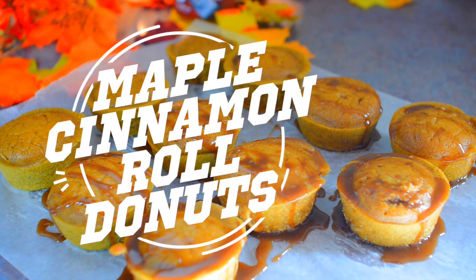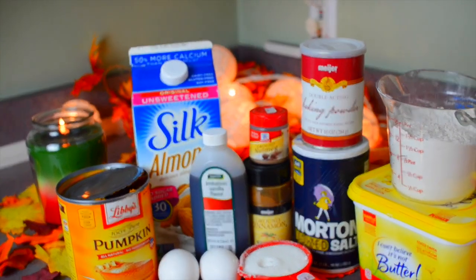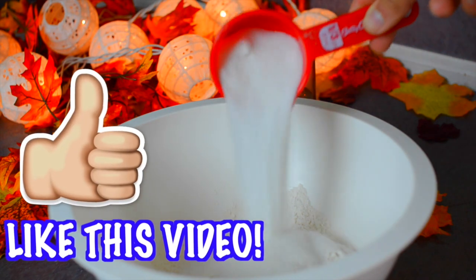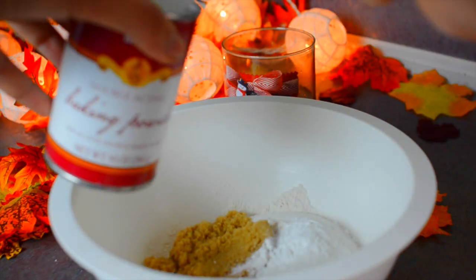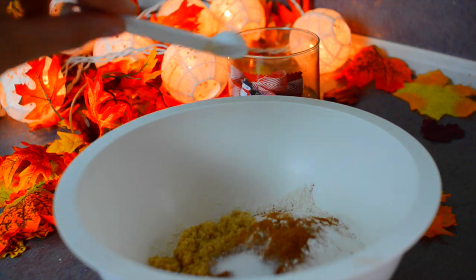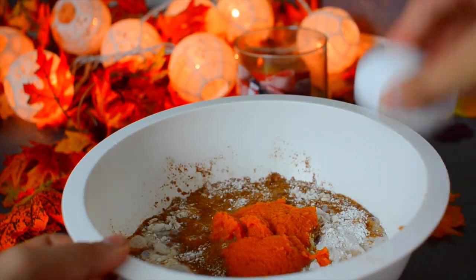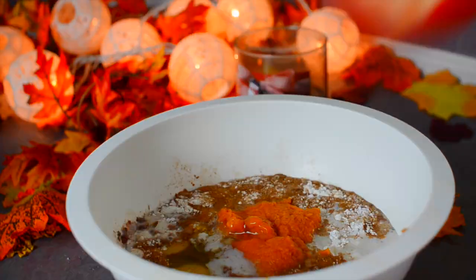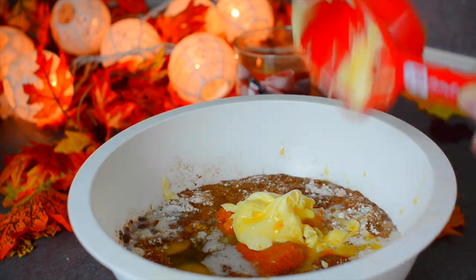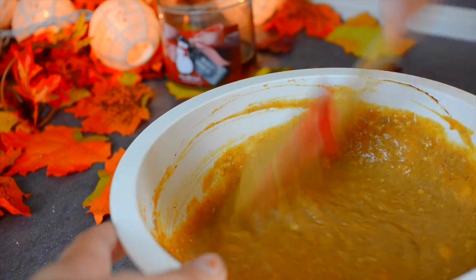Next we are making maple cinnamon roll doughnuts. You're going to need pumpkin puree, two eggs, vanilla, almond milk, nutmeg, cinnamon, sugar, salt, baking powder, butter, and flour. Take one cup of flour and pour it into the bowl, then a half cup of sugar, one fourth cup of brown sugar, two teaspoons of baking powder, one teaspoon of cinnamon and one teaspoon of nutmeg, one teaspoon of salt, a cup and a half of milk of your choice — I chose almond milk — and one half cup of pumpkin puree. Then add two eggs, a half cup of melted butter — try to melt it completely, it will blend much better — then two teaspoons of maple extract and one teaspoon of vanilla and blend that all together.